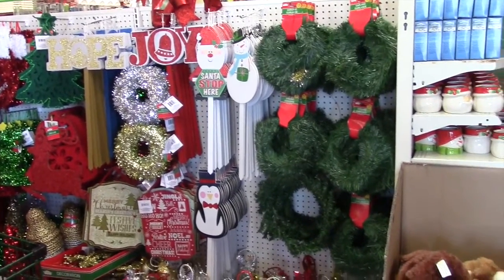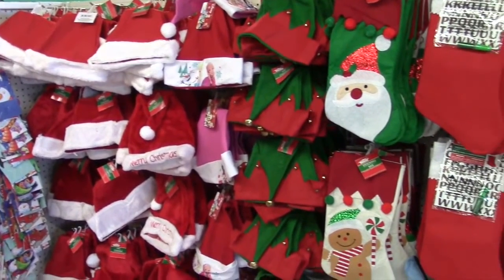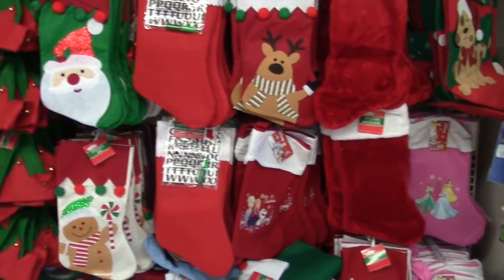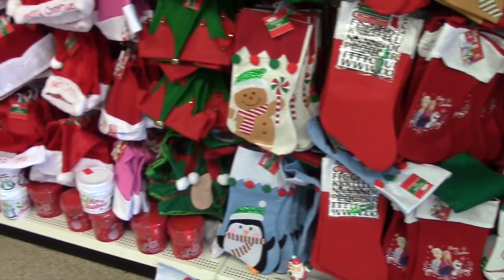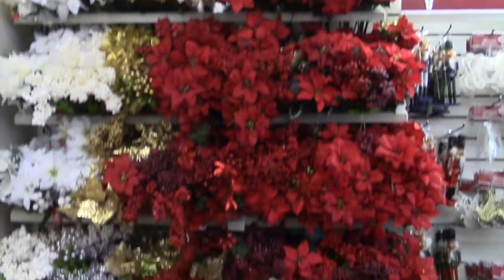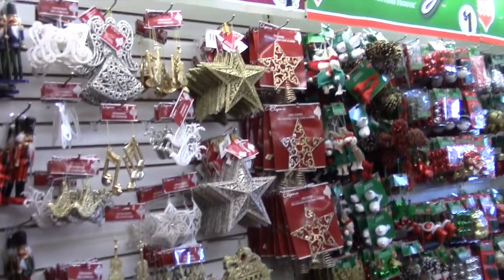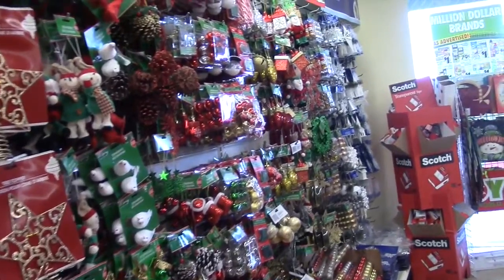Y'all, you do not want to sleep on the Dollar Tree. I'm gonna highlight a couple things that they had. I honestly didn't even go down all the aisles because it was so packed, but anything you can think of they have it — flowers, stockings, Christmas hats, ornaments, Christmas balls, fake snow — like anything you need. I'll highlight a little bit before we hop into the video.